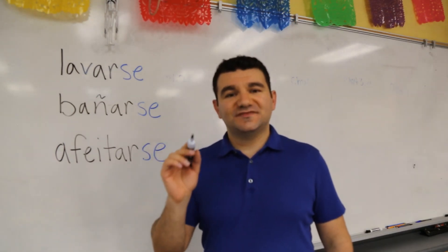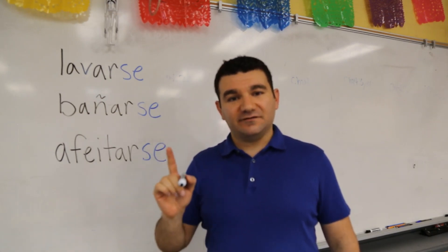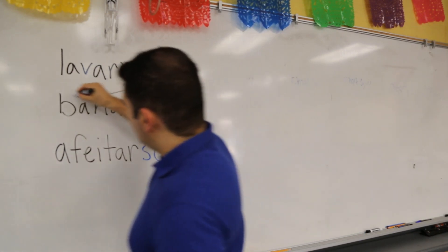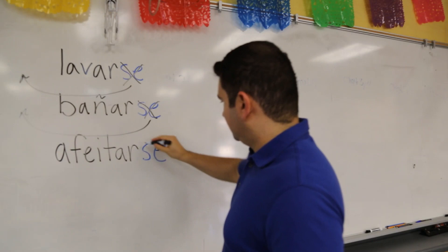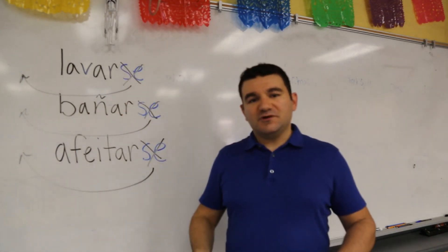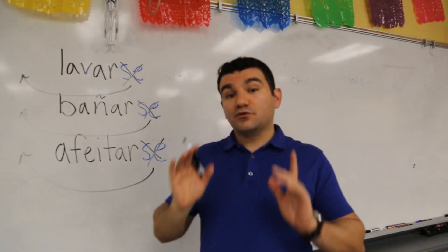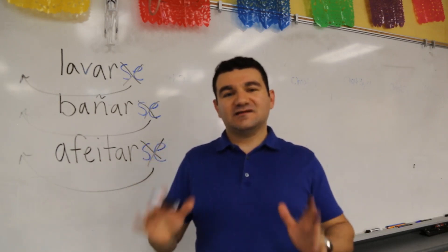What are you going to do with that SE? You're going to cut it off, and then move it over to the far left, separate from the other part of the verb — just like this. Cut that off, move it to the far left. Once you have it over there on the far left, definitely separate from the rest of the verb, you are probably going to turn it into something. The only question is: what is that something going to be?